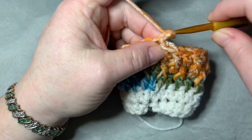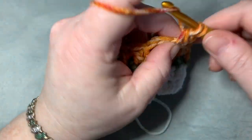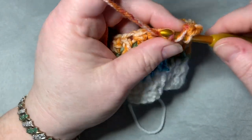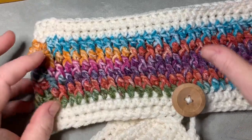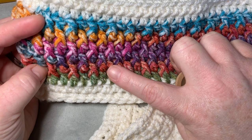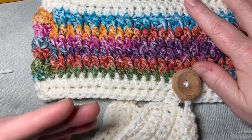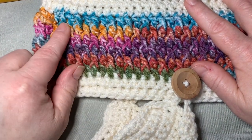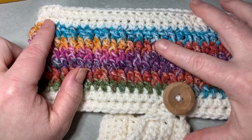I did two rows of half double crochet, one row of double crochet, then five rows of the alternating front post pattern. You need to do five rows of that alternating pattern. Then I'll show you how to change colors back to ivory for your last two rows of half double crochet. After finishing your five rows, pull in the ivory color just like we did before — yarn over, start a half double crochet, leave it, bring in the new color, cut the colored yarn, make a little tie, drop it inside, then do your slip stitch.